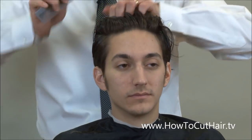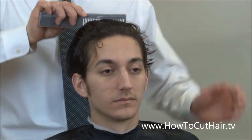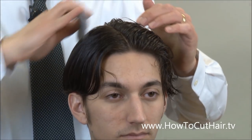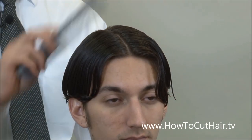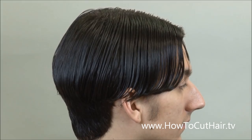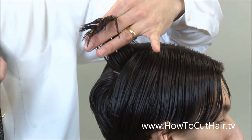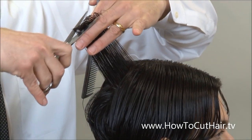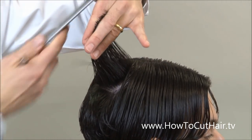Now we're going to comb the hair straight back and part it directly down the center so we're even all the way around, and we're going to blend from the top into the sides and the back. Make sure you have a nice even center parting — this is where your mirror comes into play, looking directly in your mirror as you do this. We're going to start in the back; the first section I'm going to take is a higher section to create my center guide.